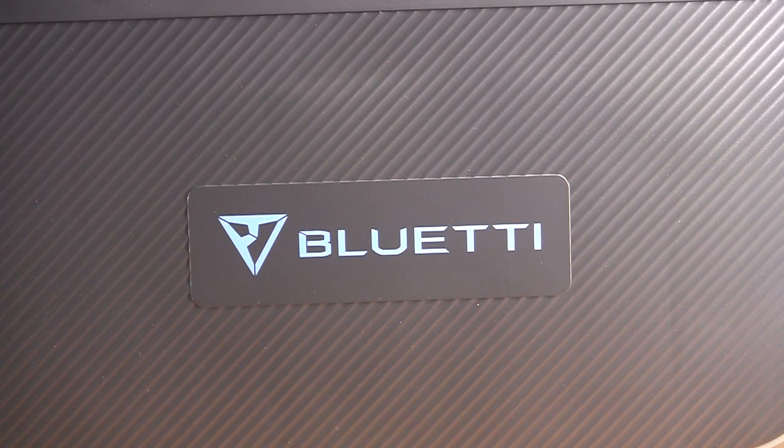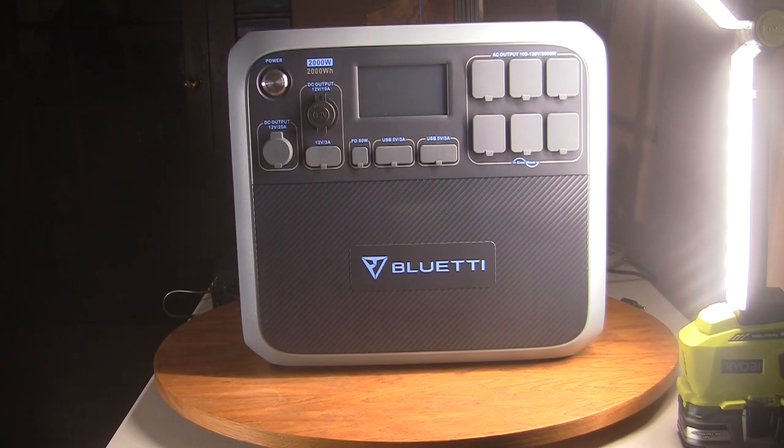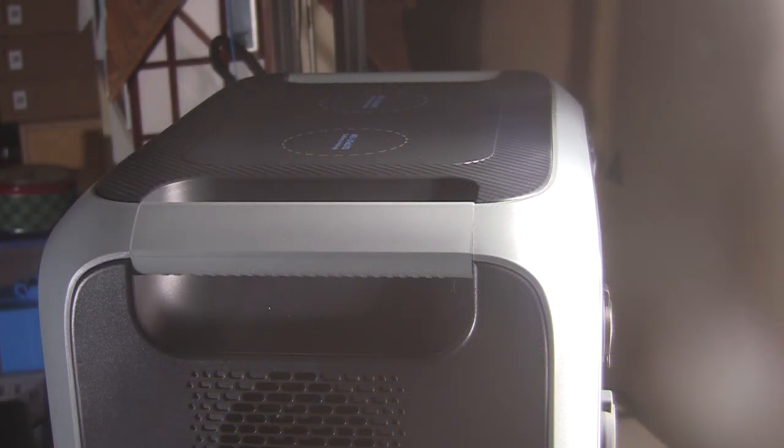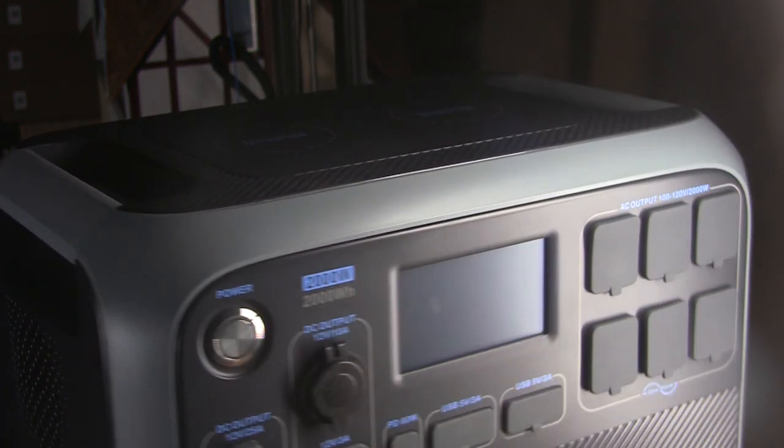Welcome back to the Shady Acres Family Room where today we'll be talking about the Bluetti AC200P battery backup system, and tomorrow we'll be back in the shop with an all new wood turning video. I thought I'd save you the time of watching me take this out of the box. It was packed really well — double boxed with dense foam on all surfaces. In the box it weighed 77 pounds, but out of the box it's about 60 pounds. Bluetti thought to put handles, one on each side, to make it easy to carry.